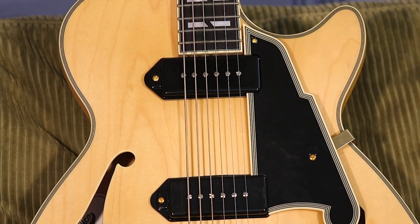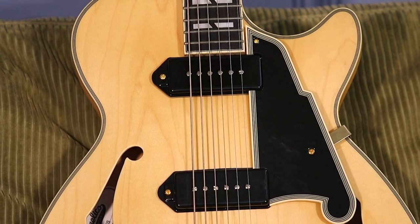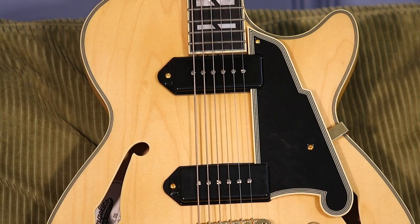I came in on the neck pickup, which is kind of the money on D'Angelico's, just for that warm, jazzy, woody tone. And to me, this baritone has that great bassy thing — if you're a person that likes to do the walking bass kind of deal, it's really there.